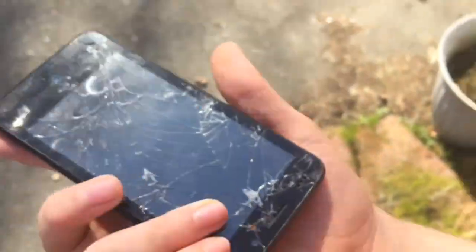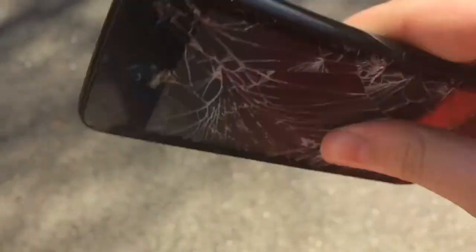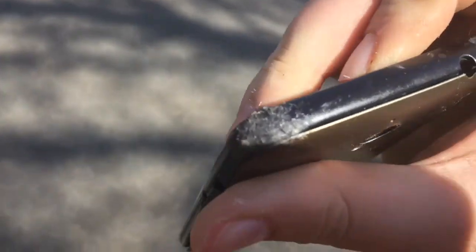I'm just going to keep dropping it on the corner until that corner breaks. It's such a nice day out — that's why I'm outside breaking my phone. How many times have I dropped it on the corner so far and it still hasn't cracked there? The corner's just mashing in. Crazy dense on that corner.